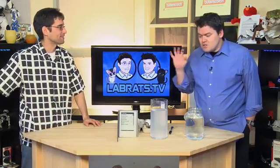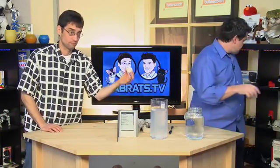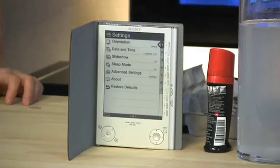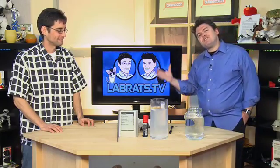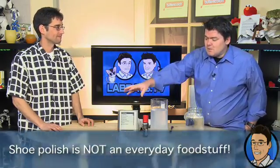There's salt on the desk. There's eggs on the desk. There's shoe polish on the desk. And there's an electronic e-book from Sony on the desk. So can you imagine what we're going to do today? I have no clue. Today is a food demo, of course. You know the famous food demos that show you how technology works using everyday food stuffs? Well today we're going to show you how electronic ink works in the Kindle, in the Sony e-book reader and in fact in watches these days as well.